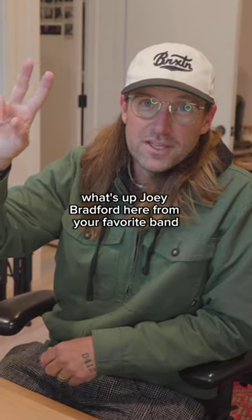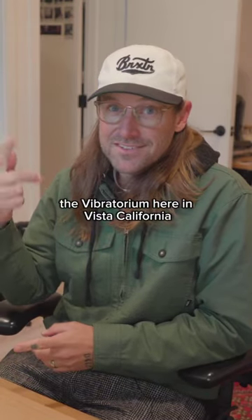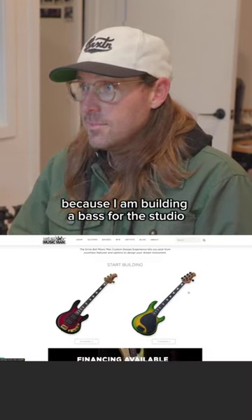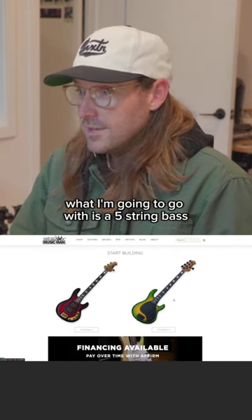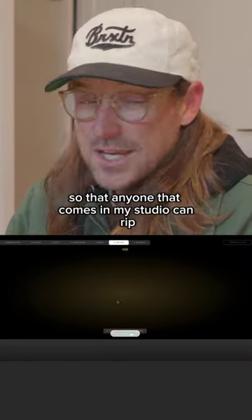What's up? Joey Bradford here from your favorite band The Used, and I record bands in my studio The Vibatorium here in Vista, California. Today I am building my dream bass. Because I am building a bass for the studio, I want this to be as versatile as possible. I'm going to go with a five-string bass so that anyone that comes in my studio can rip.